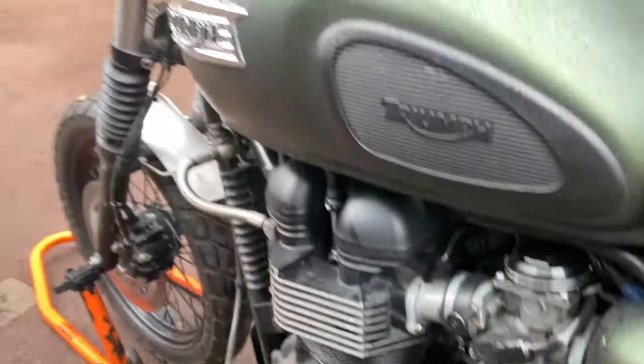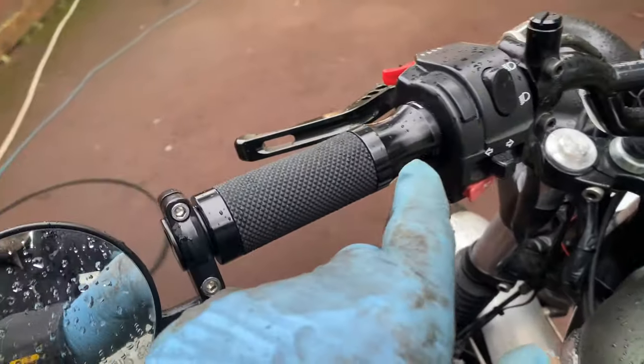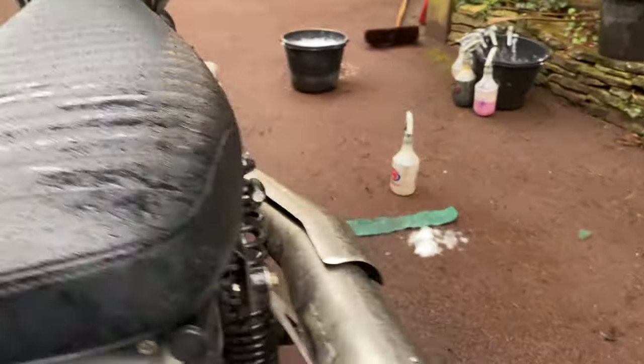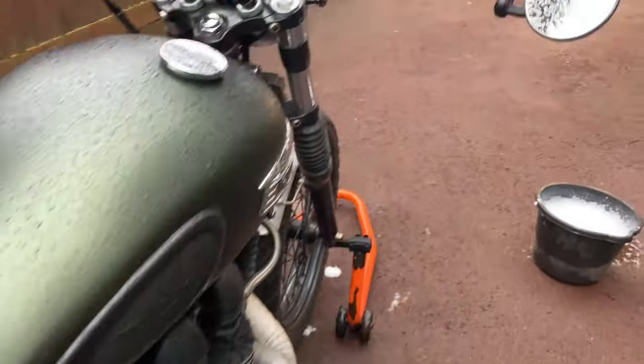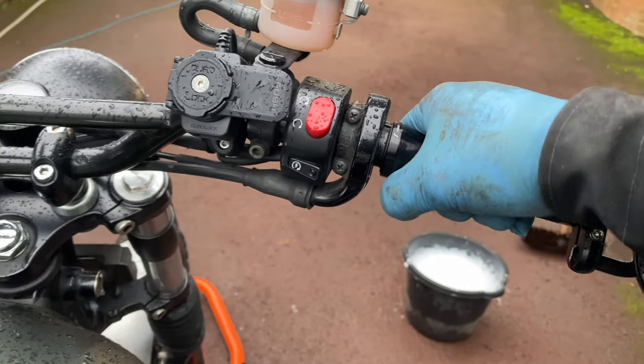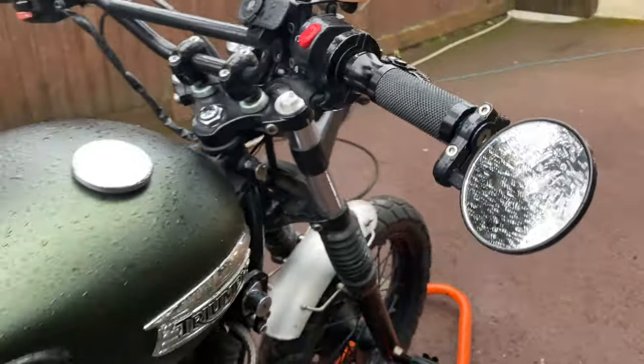There's some paint on that side stand. I never know why people put metal grips on motorbikes — it's got a bit of rubber in there but that is horrible, especially on a twin.